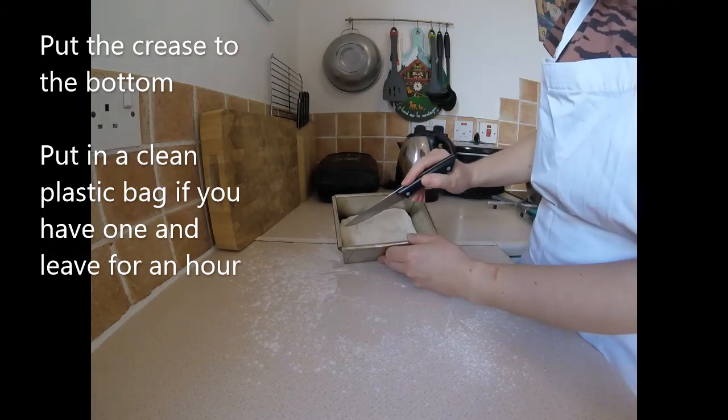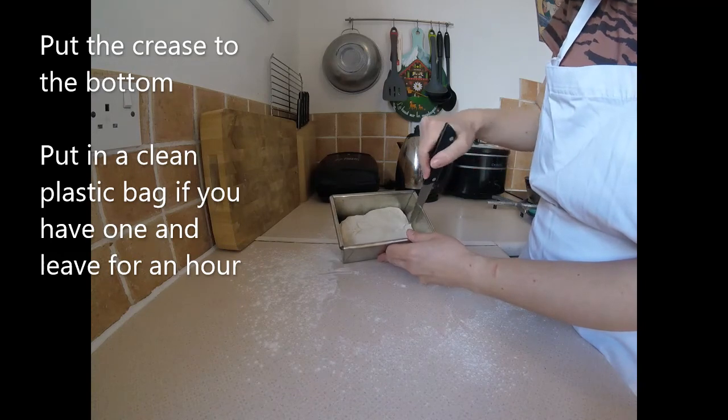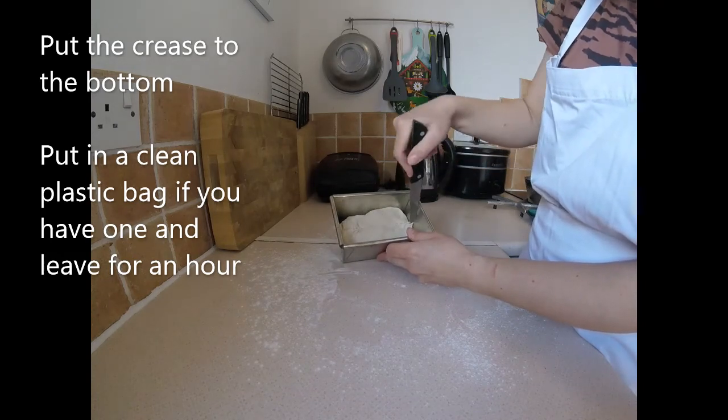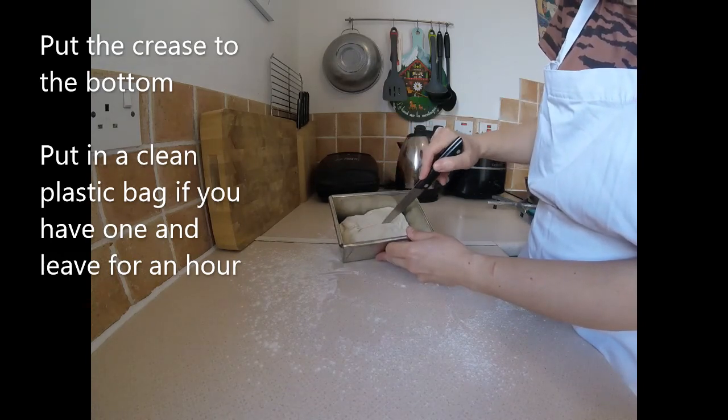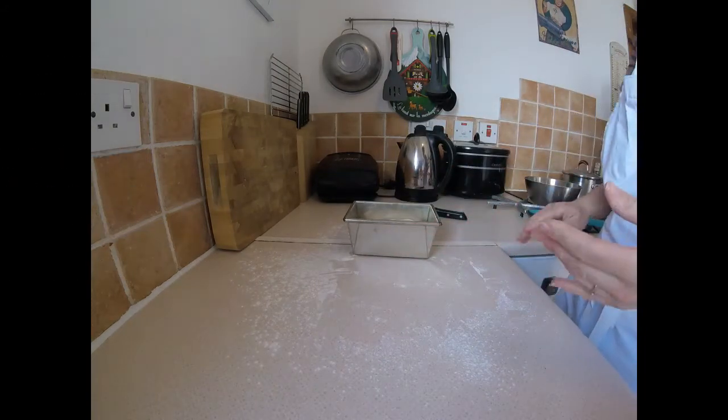It says to score a line — not vertically, but long ways, like that. So it'll open up a bit when it rises. I'm going to leave that for another hour now.